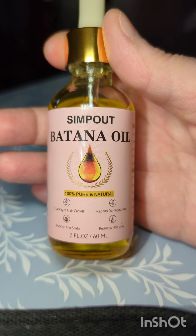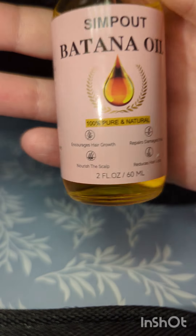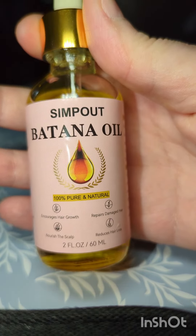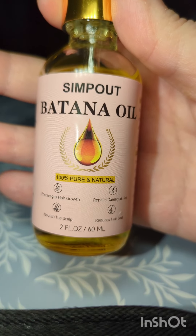I'm introducing you to the Simpout Batana Oil. It is 100% pure and natural. The best thing is it smells like fresh fruit coffee.